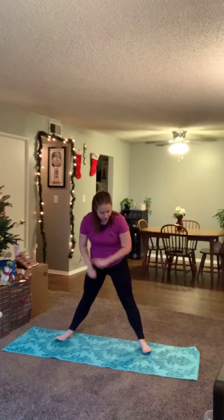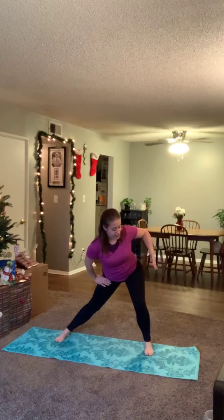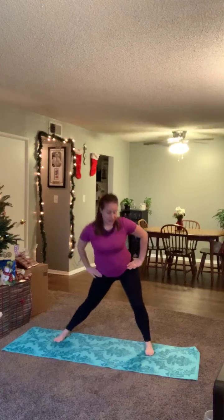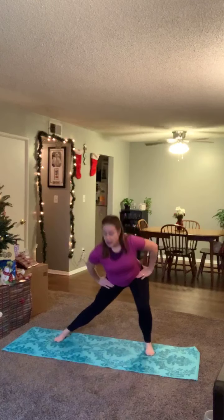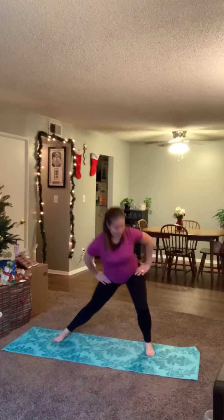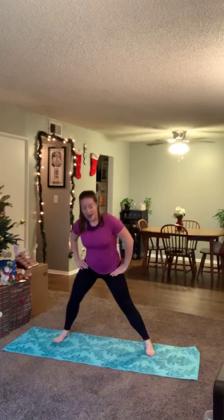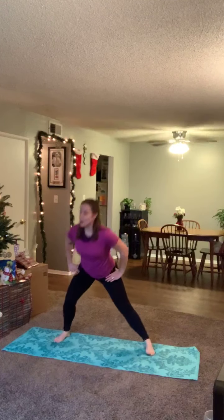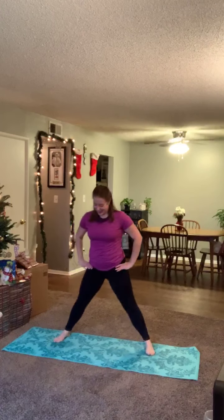Take those feet nice and wide. Feet are super wide, toes turned out, hands on the hips. As you lean toward one knee, send those hips back, sink into it, feel that stretch on the inner thigh, come to center and change. A little slower than the last three exercises, but with the same energy — keeping the chest open, shoulders relaxed. Allow the heart rate to come down.